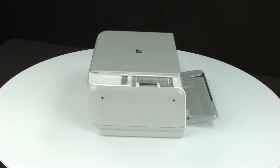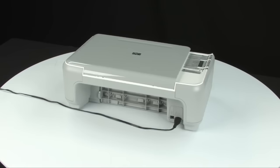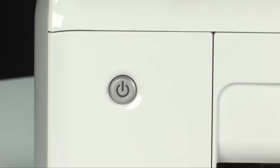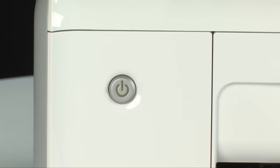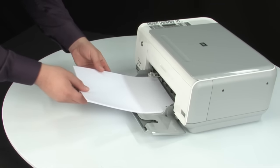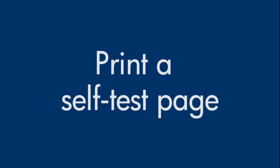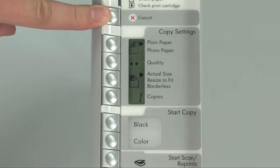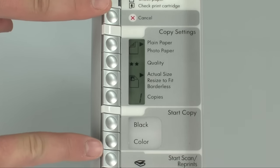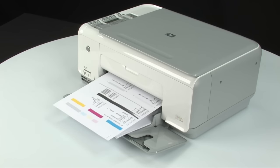Turn to the back and plug the power cord back in. Turn to the front and press the power button to turn the printer back on. Load paper into the input tray until it stops, then slide the paper width guide inward until it stops at the edge of the paper — do not push it so tightly that it bends the paper. Try printing a self-test page: press and hold the cancel button, then press the start copy color button, and release both at the same time. If the self-test page prints successfully, the issue is resolved and you can reconnect the USB cable and resume printing. If not, go on to the next step.